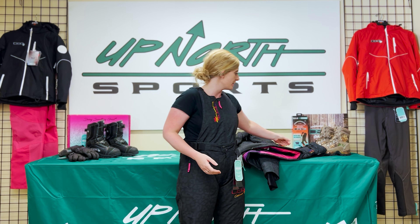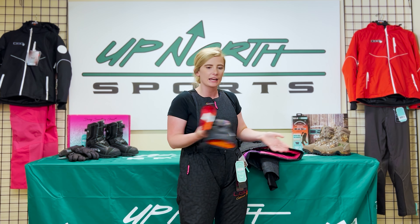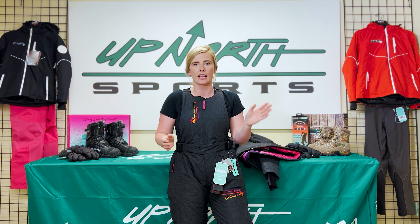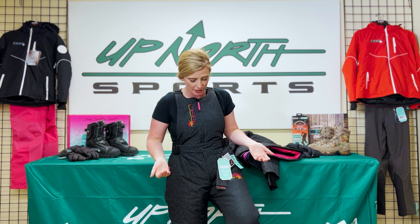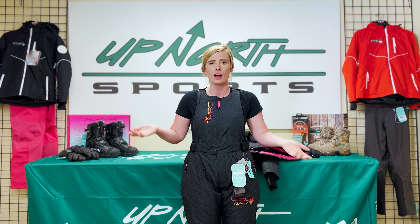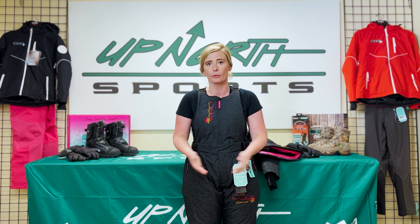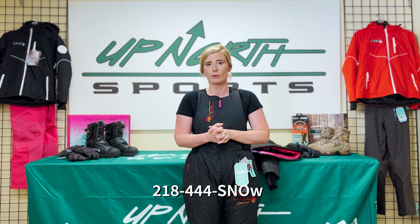Those are just a few things that I love about this suit, ladies — the DSG Craze 6.0 jacket and bib. We do have matching gloves as well, the whole matching suit. I'm 5'5", 150 pounds, wearing a size medium, and I do think that is the accurate sizing for me. If you guys like what we're doing here on our YouTube channel, please like and subscribe and comment — we always want to hear feedback on how you're liking the gear and the brands we sell. Give us a call or an email if you have any questions: 218-444-SNOW. Have a wonderful day, thank you!